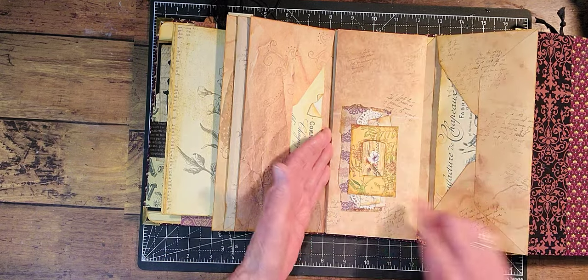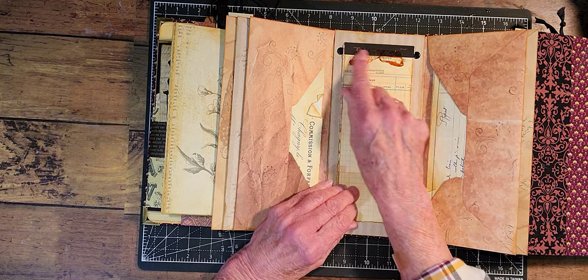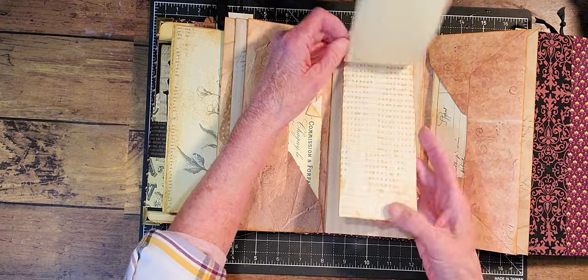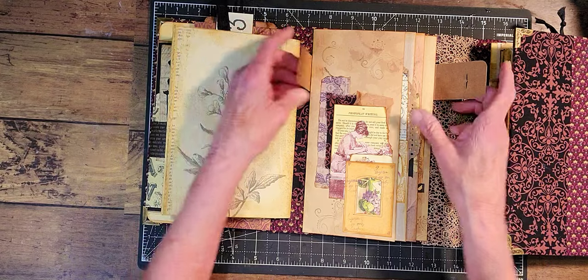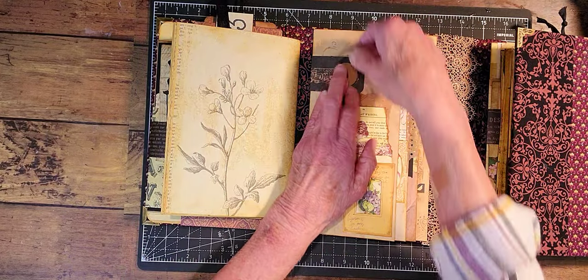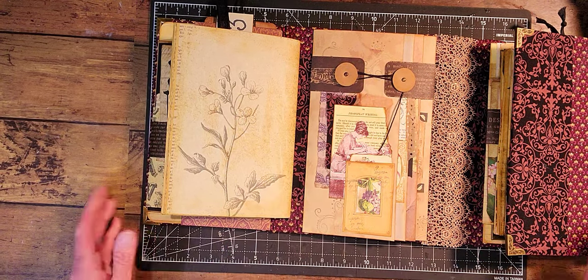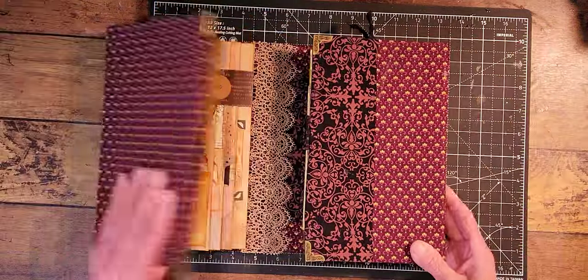And this one opens this way — collage — and then this way. Inside here I put a notebook so you can write down things. That one was pretty simple to do but I like the way it turned out.